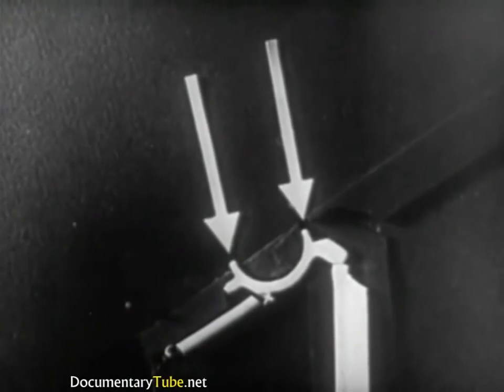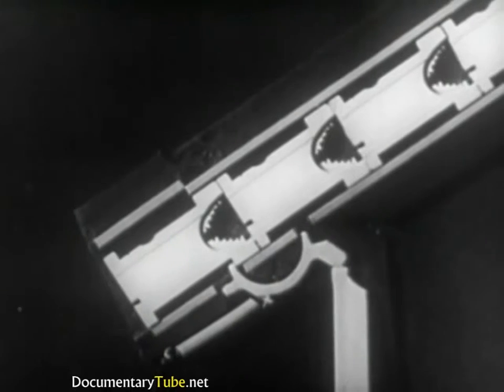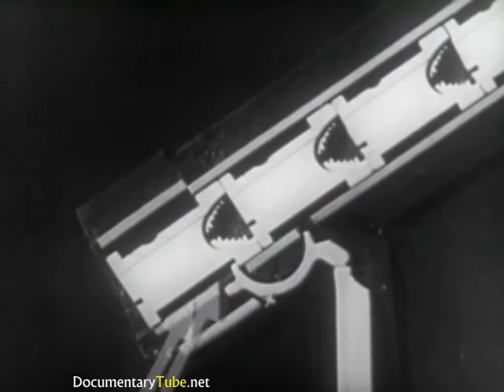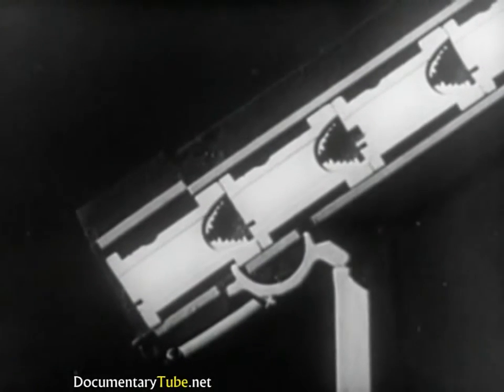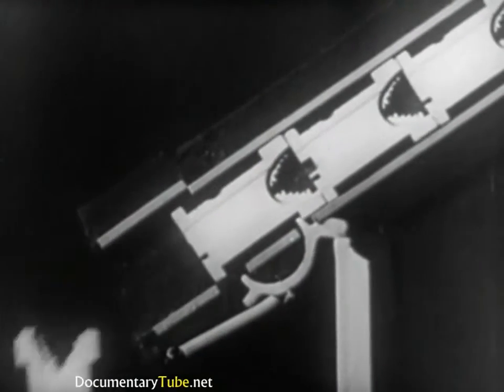The upper end of the rod transmits the movement to a half-moon shaped device called the escapement. The two ends of the escapement are called lugs. Penetrating the magazine, they control the release of the matrices. The mat in the first row is held up solely by the front lug of the escapement. As the key rod lifts, the front lug of the escapement lowers, releasing the first mat. At the same time, the rear lug is lifted and holds the second matrix.